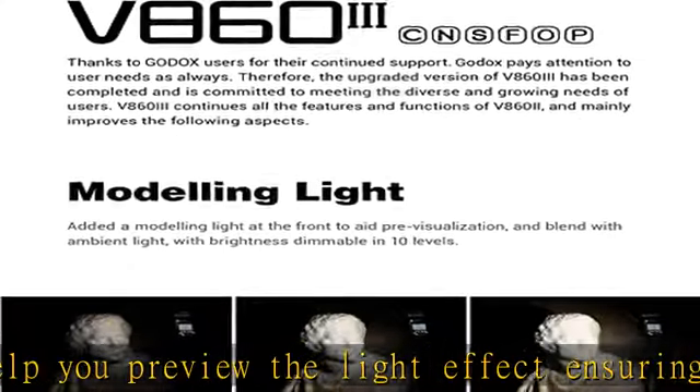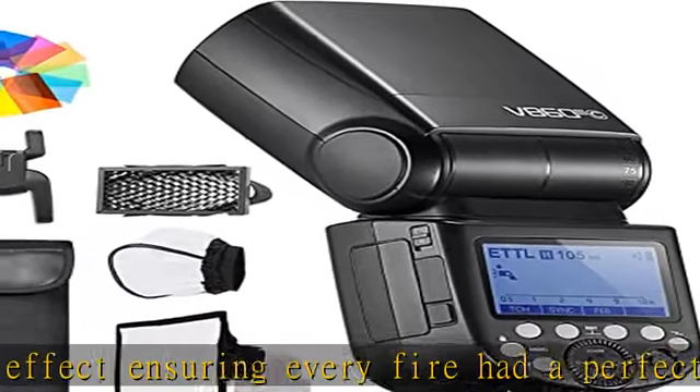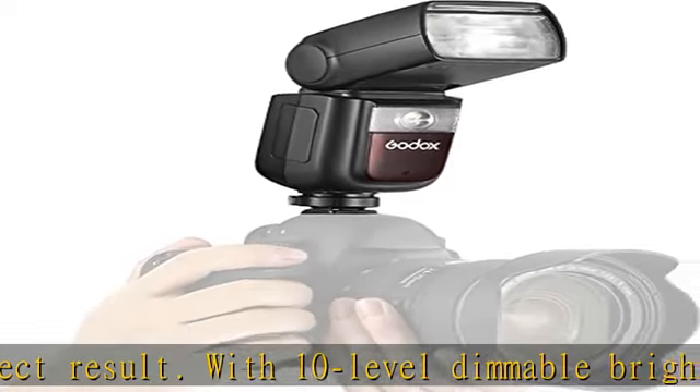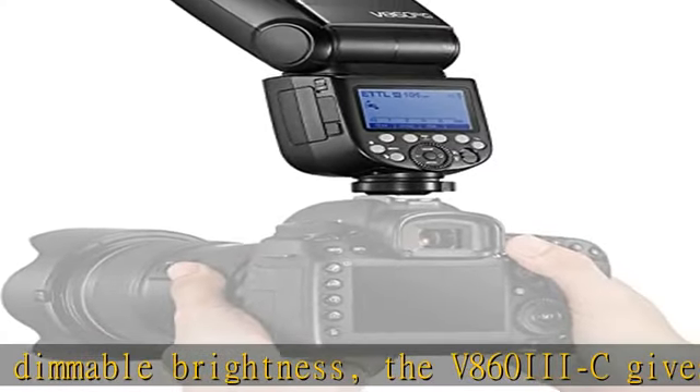The upgraded optimal Li-ion battery with large capacity escorts your shooting journey with its 1.5s recycling time and 480 full power flashes.